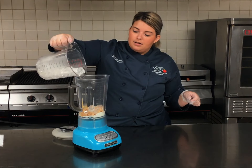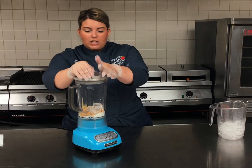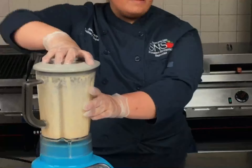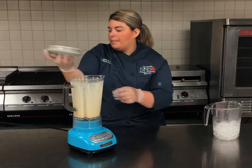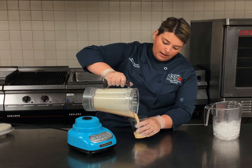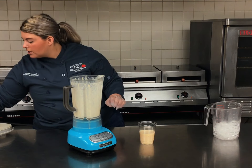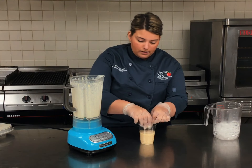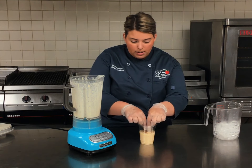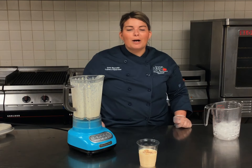We're going to toss in a little bit of ice. Now that we've got all our ingredients in for our cinnamon toast crunch smoothie, we're going to blend. Now that it's all nice and blended, pop the lid off, grab our cup, and pour it right in. If you've got a few cinnamon toast crunch pieces left over, just toss a few of those on top for some extra crunch. You can use a straw or a spoon — it's your choice. And there we have it, our cinnamon toast crunch smoothie made with ingredients right from our curbside meal bags.